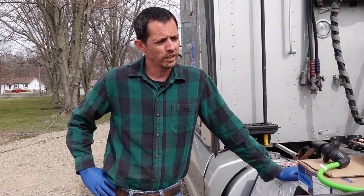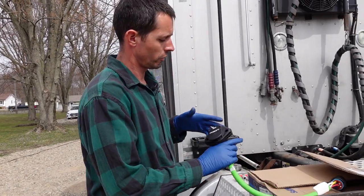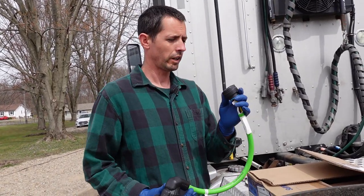Hi everybody, Ryan here again. Today we're going to change out our little trailer wiring pigtail here, bulkhead fitting, cannon plug.